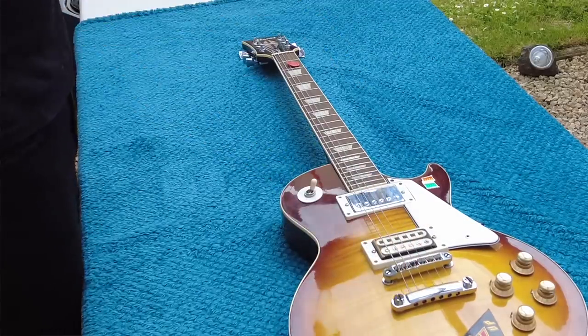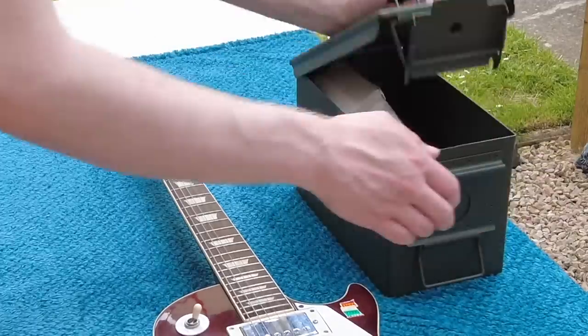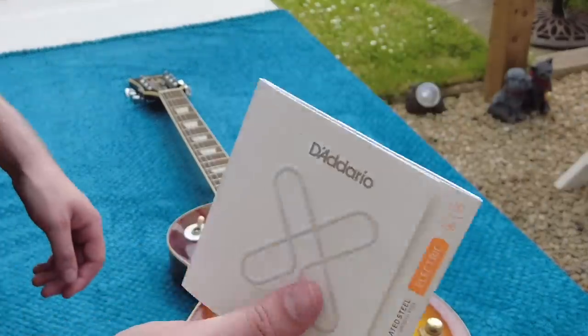So that's the significance of this guitar for me. Let's talk about the guitar itself and the broader picture of things. We're going to put on the new D'Addario XS series — these are fully coated strings — and we'll use 10s.